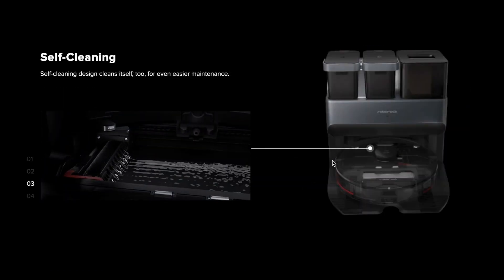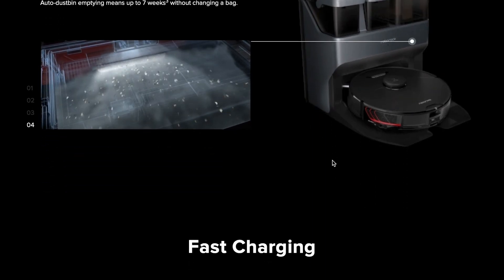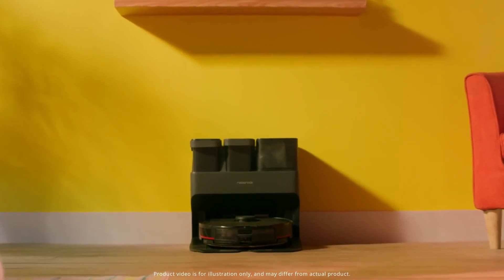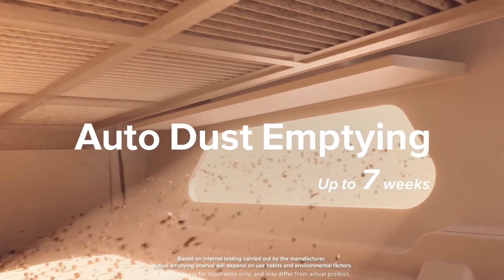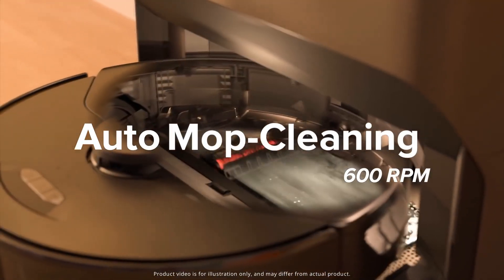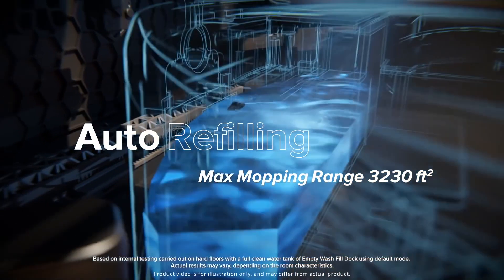One of the key features of the model is a self-cleaning station that comes with the most advanced version of the Roborock S7 Max-V Ultra. This station is capable of both auto-dust emptying and auto-mop cleaning. This is now possible as the station has not only a container for dust but also two tanks for clean and dirty water.